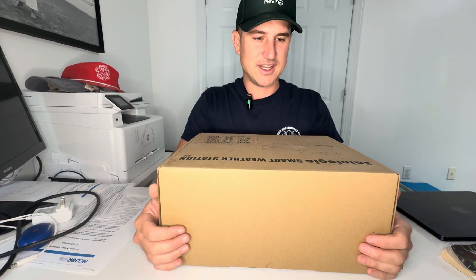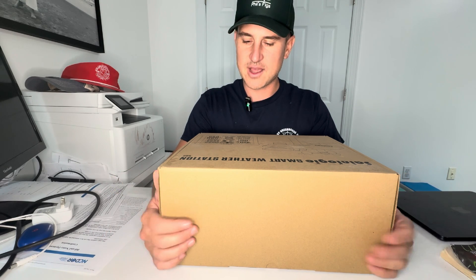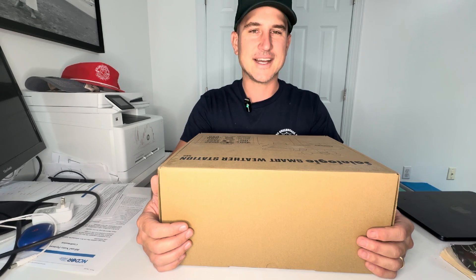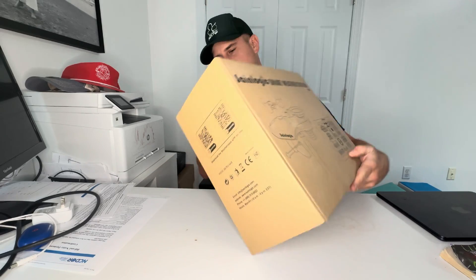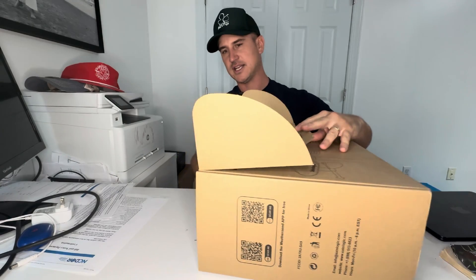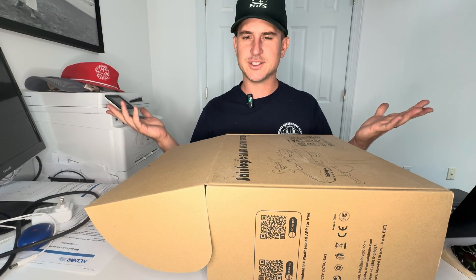I was actually reached out to by Sane Logic to do a video. They said, 'Hey, we got this awesome smart weather station — do you want to try it out?' And I was like, you know what? It's time. So I want to show you how it arrived — it came in this box and I'm going to open it up here. Let's take a look. It's actually one of the most top-rated weather stations you can get.